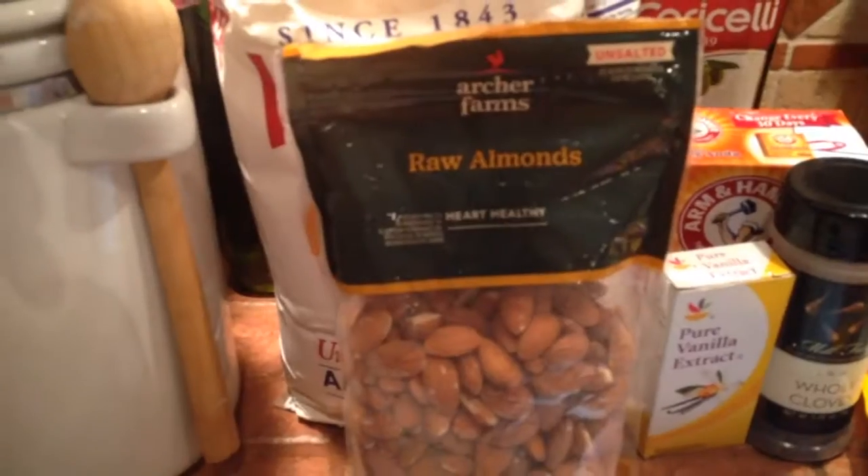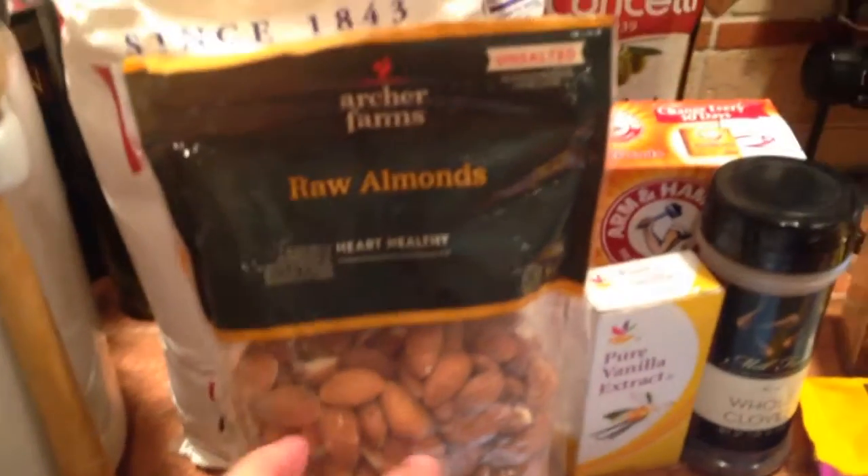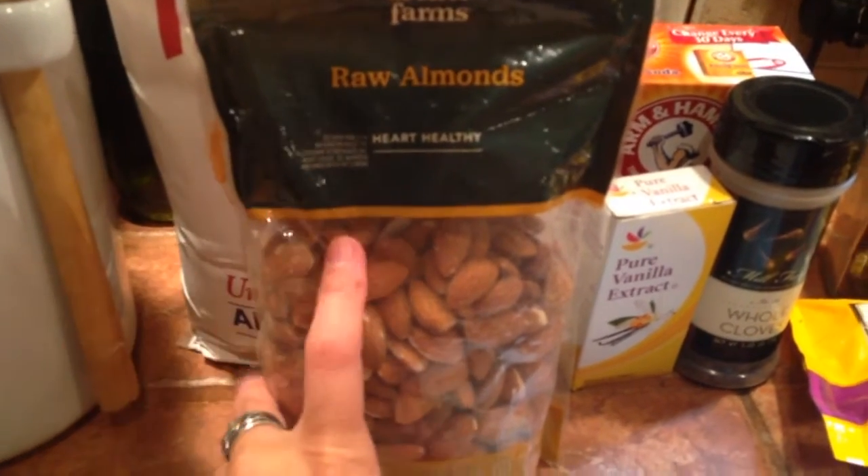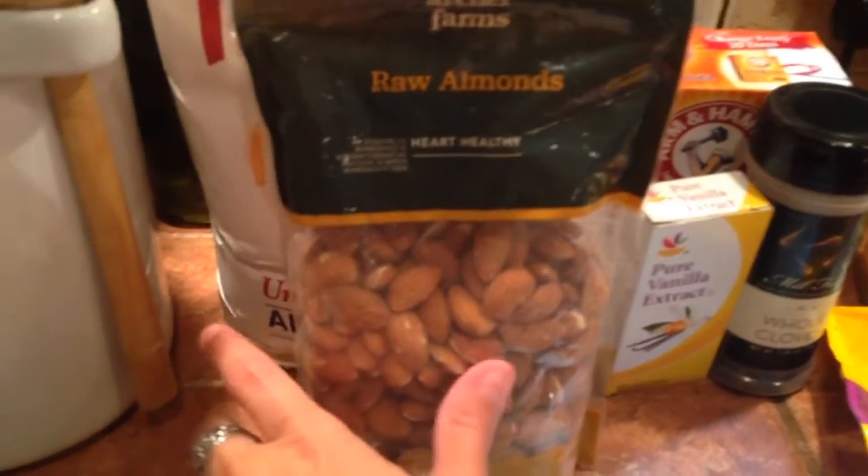I'm going to use a little bit of orange zest as well. Here are the ingredients, and then we'll get to work. First things first, we're going to need some almonds — about one cup of blanched almonds. I've never blanched anything before; I just looked up the recipe online. It seems simple enough, so I'm going to show you guys how to blanch some almonds as well.